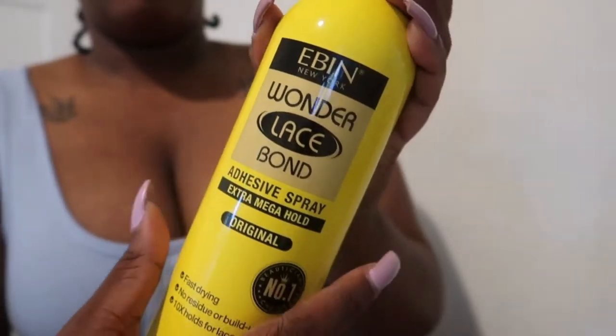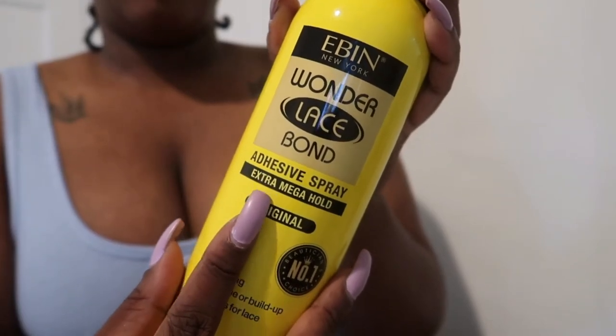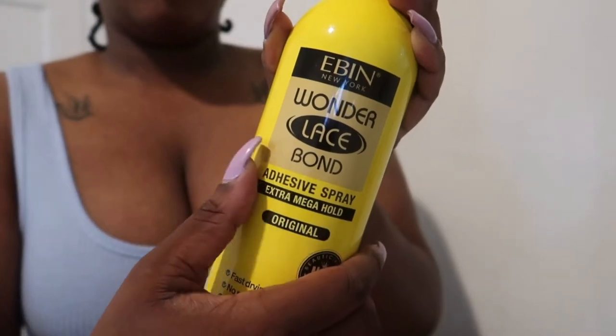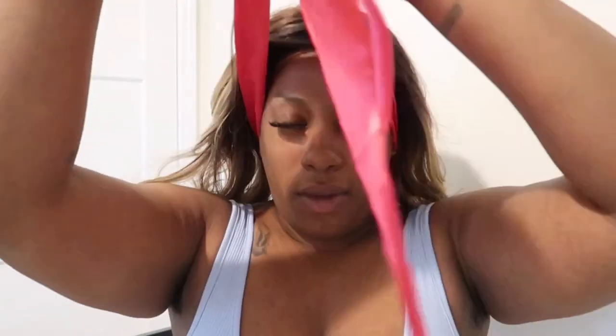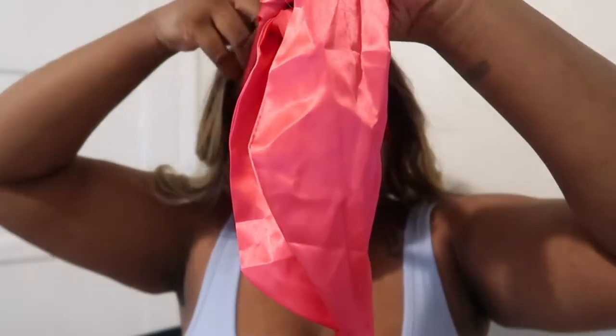Now let's officially install her so we can really see what she's giving. I'm going in with my Even Wonder Lace Bonded Adhesive Spray, extra mega hold. To get started, I pull the wig all the way back off my forehead and spray starting in the middle — I like to do two or three layers of spray. Using the back of the wig card or a hair dryer, I fan it dry and do the touch test to make sure it's nice and tacky, then set the middle down first and work the sides.